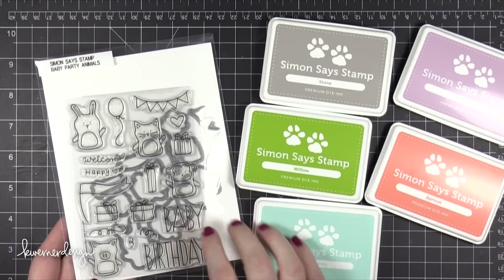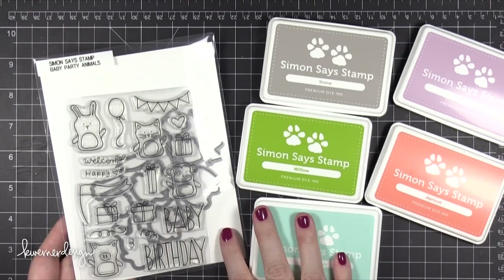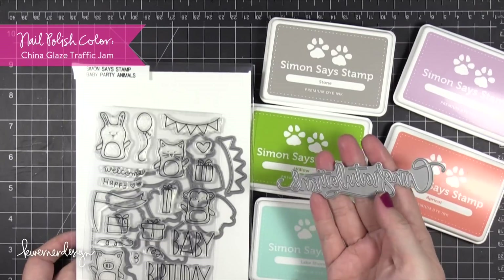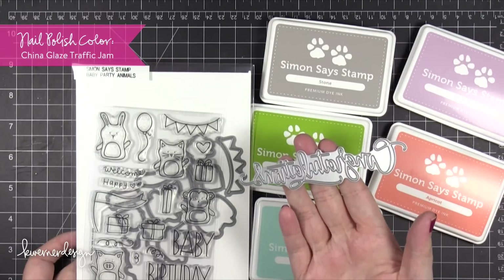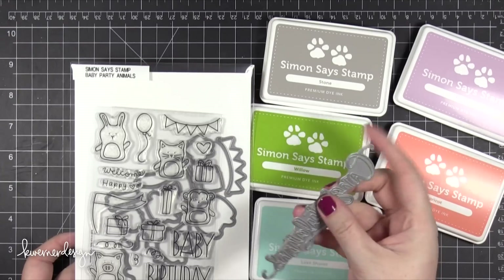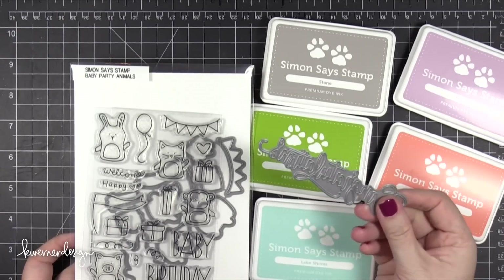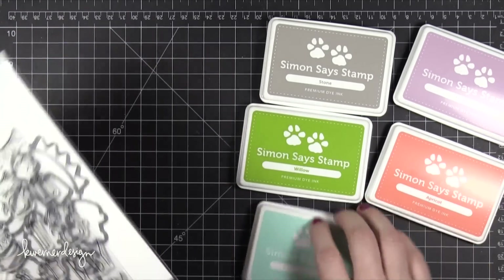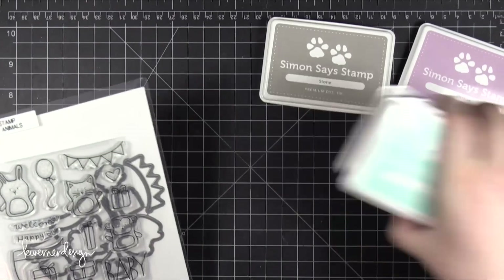Hi everyone, Kristina here. Welcome to another card video at my blog and YouTube channel. Today I'm going to be using some new products from Simon Says Stamp, including the Congratulations die. I'm also going to be using five new ink pads. I'm going to mix it up with a little bit of older product — the Baby Party Animal stamp set, as well as two stencils.